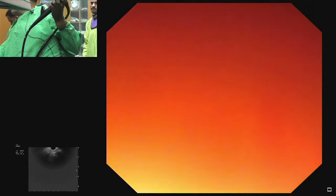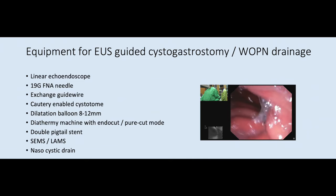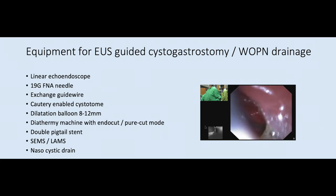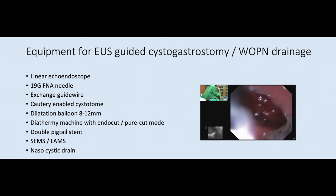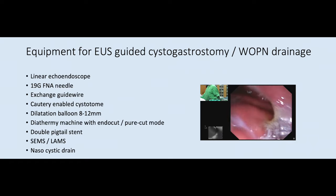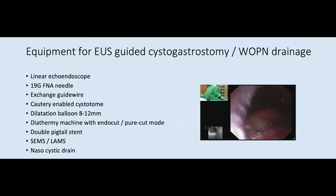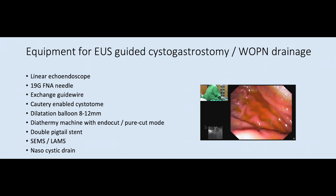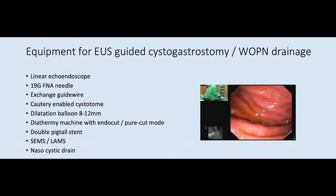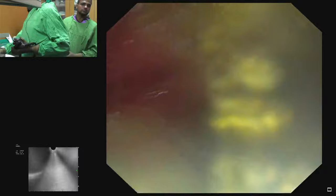We are using a linear echo endoscope. We will cross the GE junction and go to the proximal stomach. Most perigastric collections are drained from the proximal stomach, either along the lesser curve or the posterior gastric wall. On the endoscopic image, we are in the proximal stomach — posterior side is the posterior wall, right side is the lesser curve, left side is the greater curve, and anteriorly is the anterior wall of the stomach.